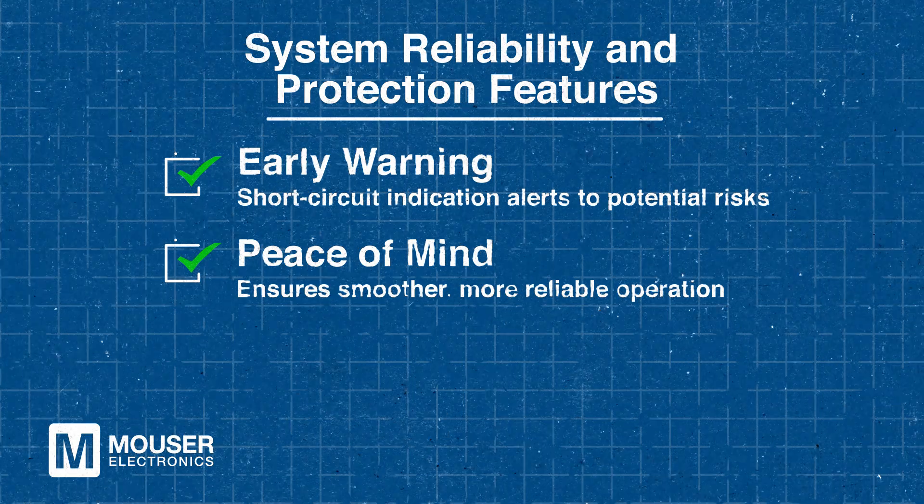These protections help prevent those issues, saving you from costly repairs and extending the life of your equipment. In the long run, this protection delivers peace of mind while ensuring smoother, more reliable operation.